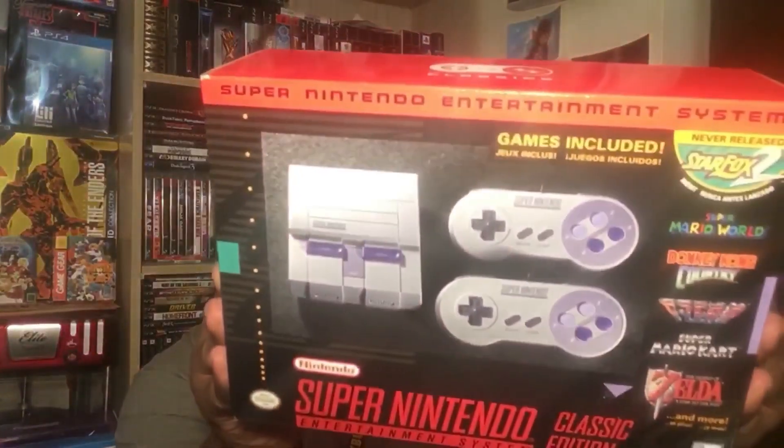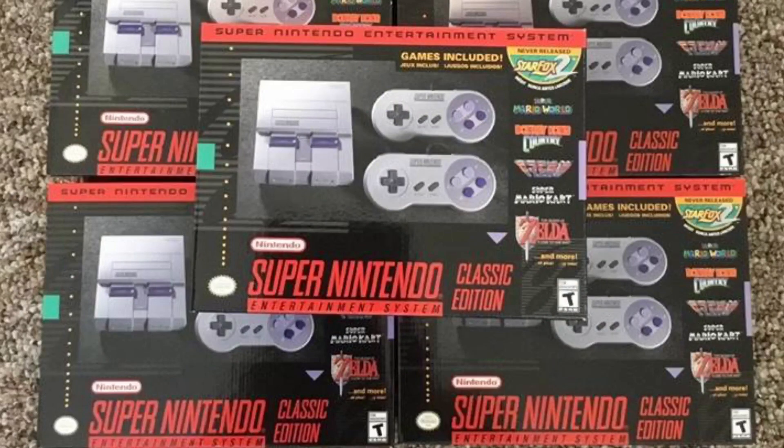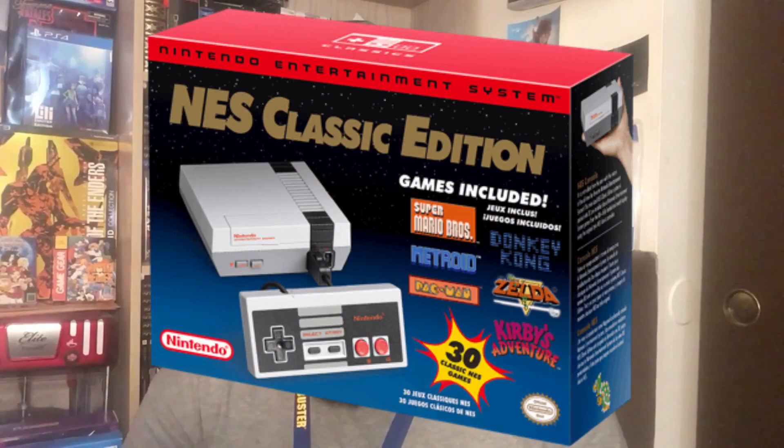Hey guys, RadicalRetch here, talking about what you see in the thumbnail — the SNES Classic is in the house! Finally got one. I know everybody was on the hype train before, waiting in long lines, scalpers trying to resell them. But Nintendo has been keeping good on their promise about keeping these things in stock.